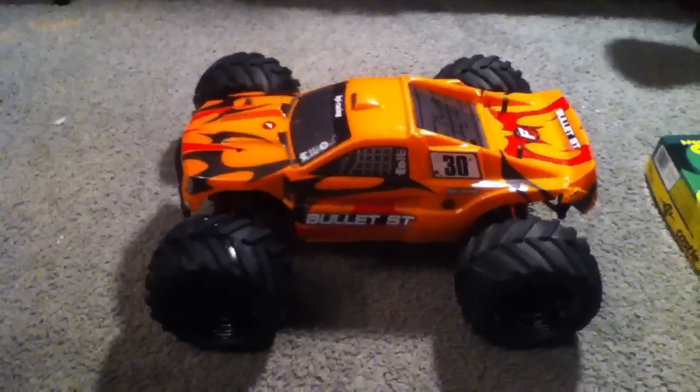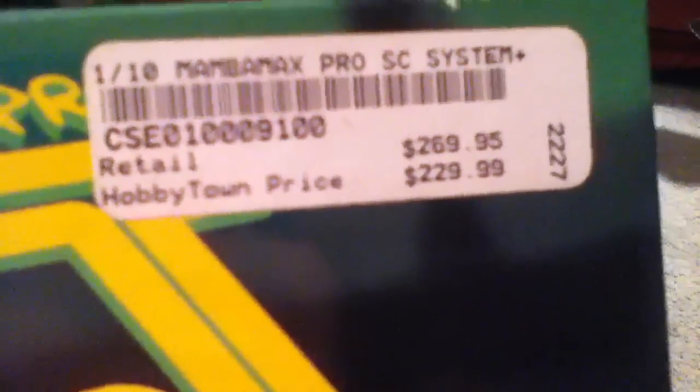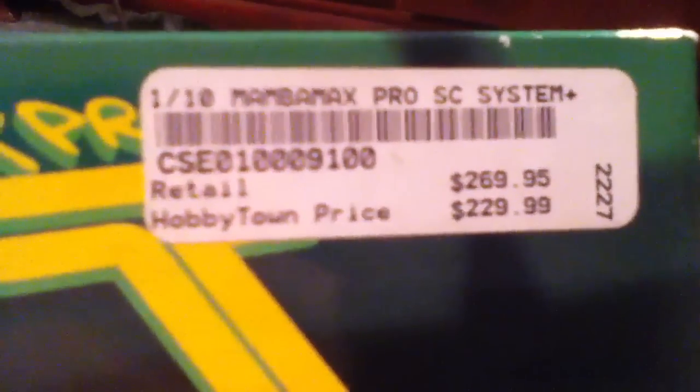But there's a little catch to it. It's got a Castle system in it — the Castle Mamba Max Pro. Look at that price. And it came with the car, which is really awesome.